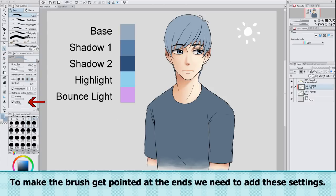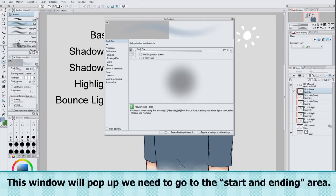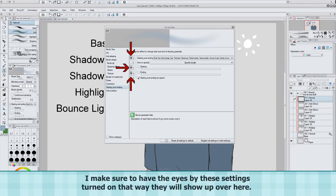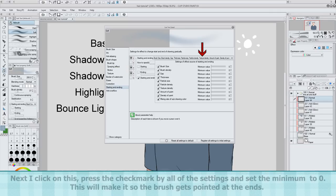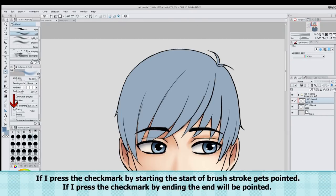To make the brush get pointed at the ends, we need to add these settings. First we need to click on this button. This window will pop up. We need to go to the starting and ending area. I make sure to have the eyes by these settings turned on, so they will show up over here. Next I click on this, press the check mark by all of the settings, and set the minimum to 0. This will make it so the brush gets pointed at the ends. If I press the check mark by 'starting,' the start of the brush stroke gets pointed. If I press the check mark by 'ending,' the end will be pointed.